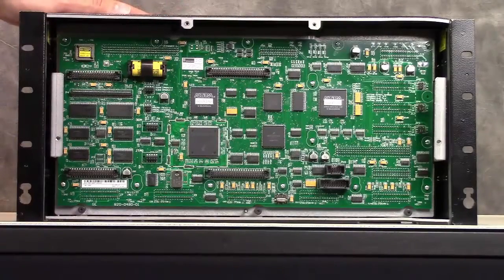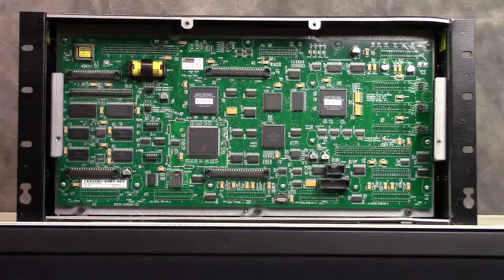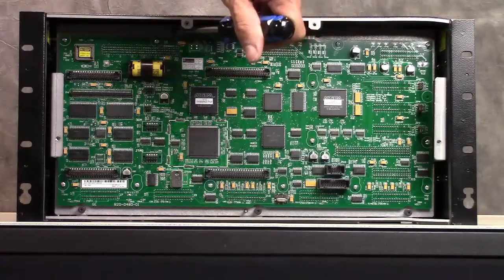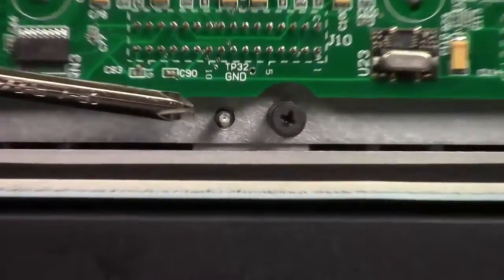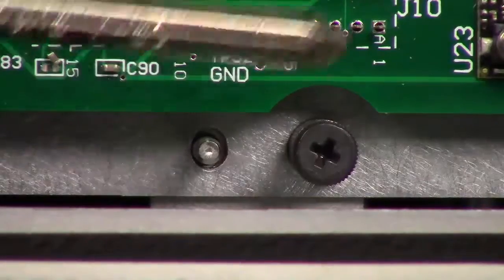We're going to show you the inside of the D25 in case you need to do an upgrade. To remove the main card, there are five screws. There are also guides to make sure that when the card is installed back, it's installed in the right position. Next, we're going to remove these screws.